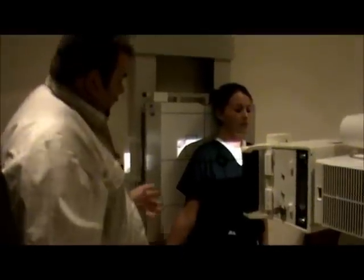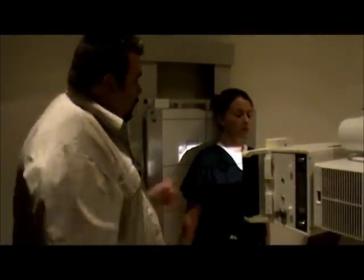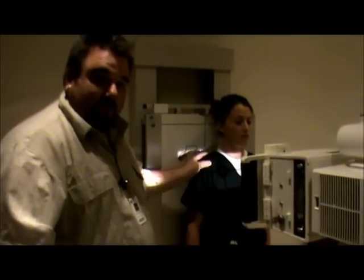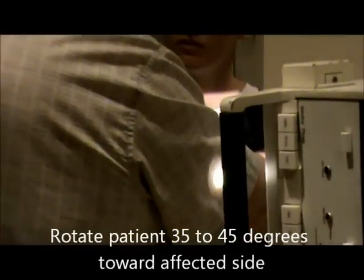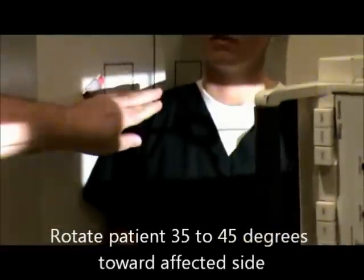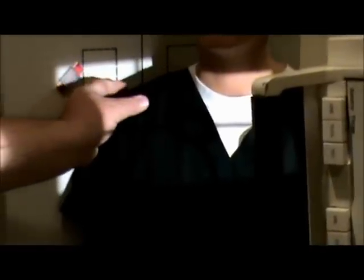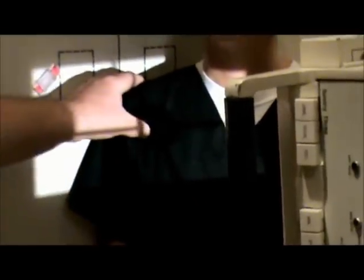Our next view is going to be our Grashey view. We're going to rotate the patient toward the affected side 35 to 45 degrees. How we do our centering is we actually palpate the shoulder — we put our finger on the shoulder and roll it around. As you go around, you'll notice that the finger sort of goes in. We call that 'the dip,' and that's going to be our centering point. We'll adjust our patient so that centering point both ways is at the dip.